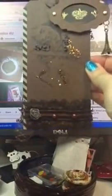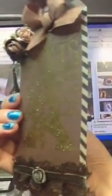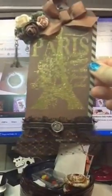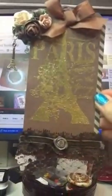So yeah, there is my tag and entry to Scrapping Crafter challenge. I hope you guys like it! Girly Girl, please shoot me a PM with your address and I will send it to you. I did put the stamp marks in here, so there you have it. I hope you guys like it — my Parisian tag. Talk to you later, bye bye!